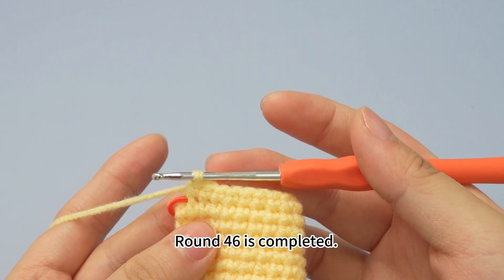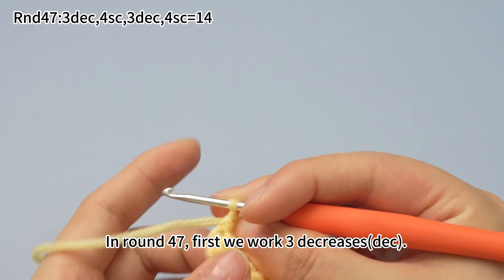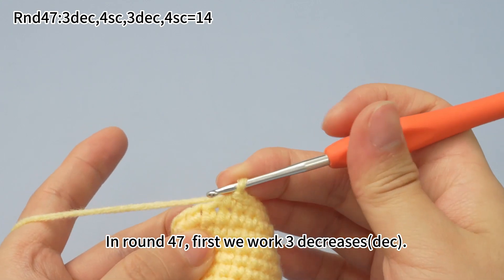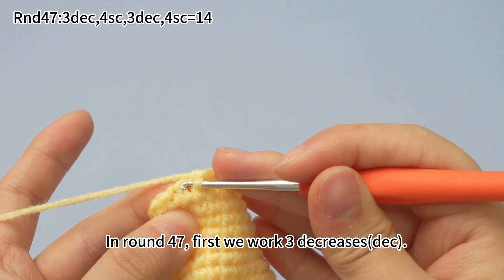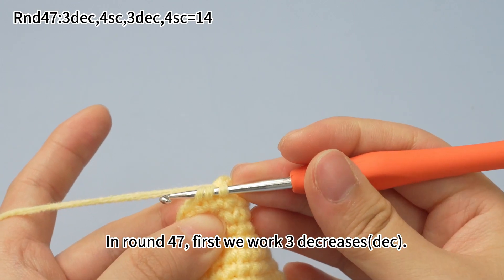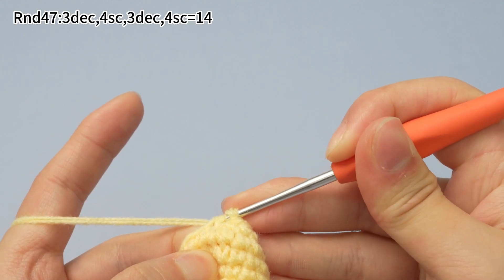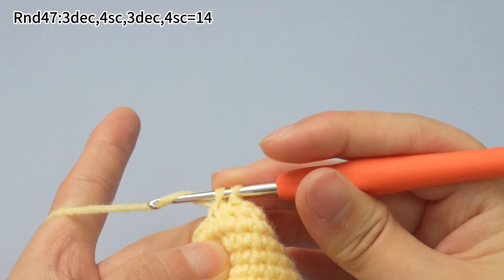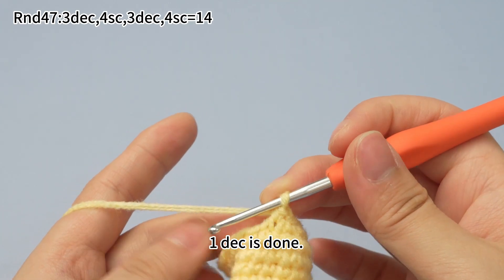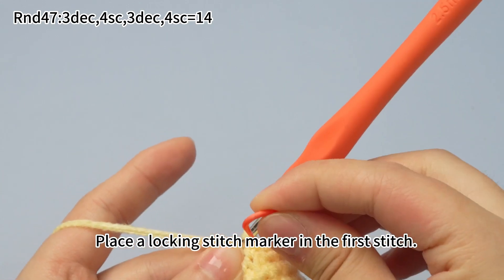Now round 46 is completed. In round 47, first we work 3 decreases through the front loops of the next 2 adjacent stitches, then work the same way as a single crochet. When the decrease is done, place a marker in the first stitch.